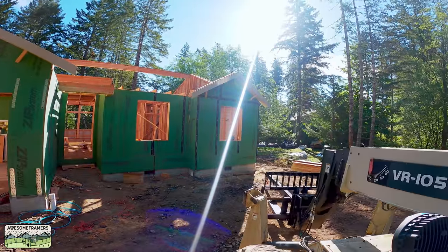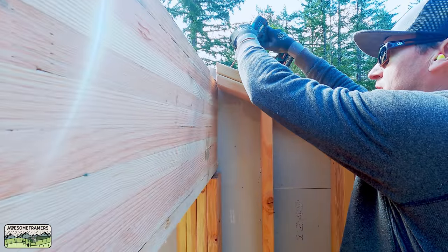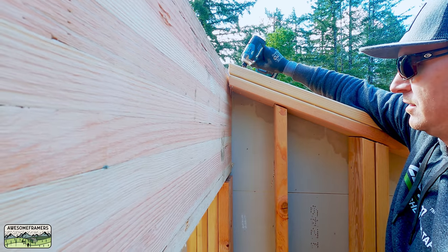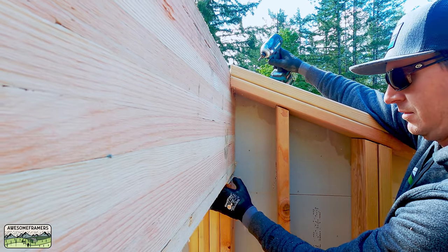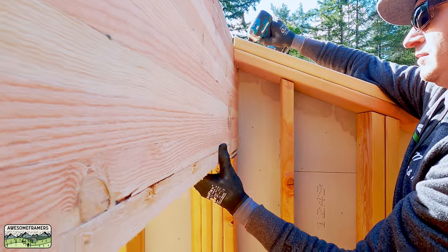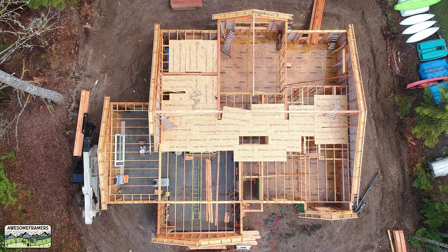Full disclosure — as easy as that looked, I had the height wrong for that ridge, so we had to make a small adjustment to the post. We used one of these big timber screws to raise the beam with the little impact driver, added a half inch, and now we have a consistent air gap all the way across. I don't know what I did wrong — I probably just miscounted — but I do that a lot.